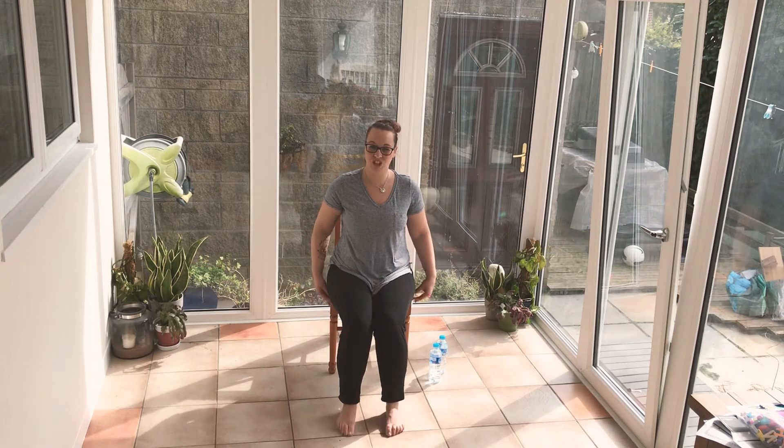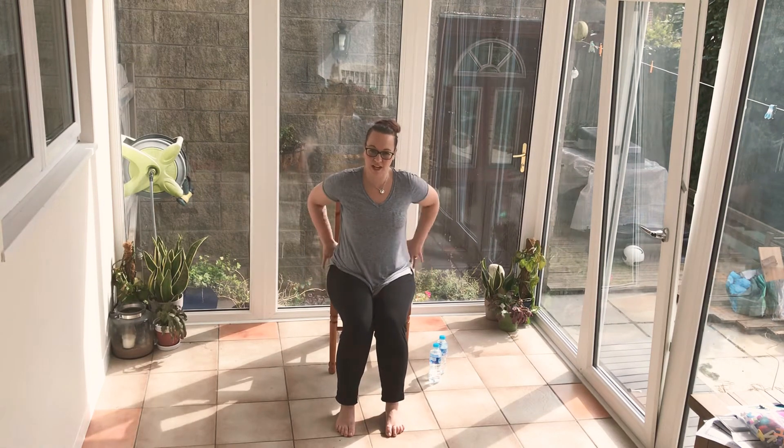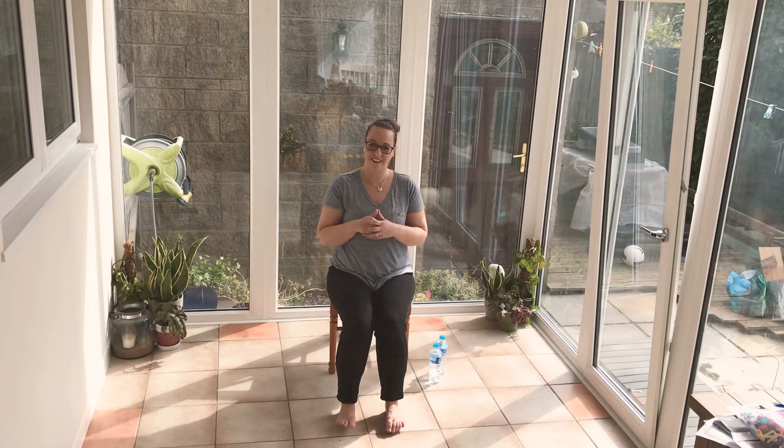Welcome to another Move With Me session. My name is Suzanne and I've got a four-minute core workout for you today. We are in the chair. In this one, you do need to scoot forwards in the chair and have space behind you to lean backwards and forwards. We're going to start. It's 30 seconds of exercise, 10 seconds of rest, four minutes, job done. Are you ready? I'm ready. You're ready. Let's go.